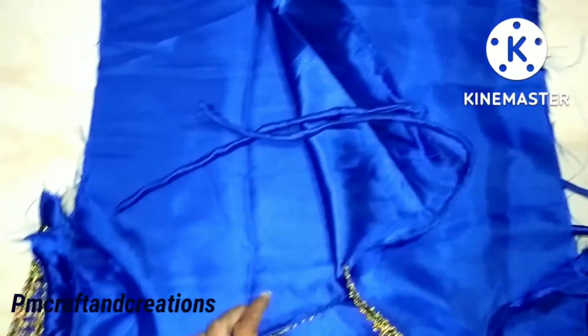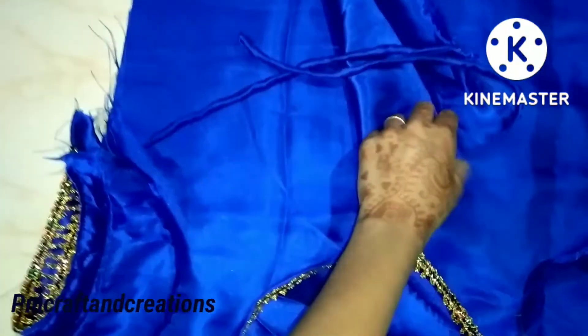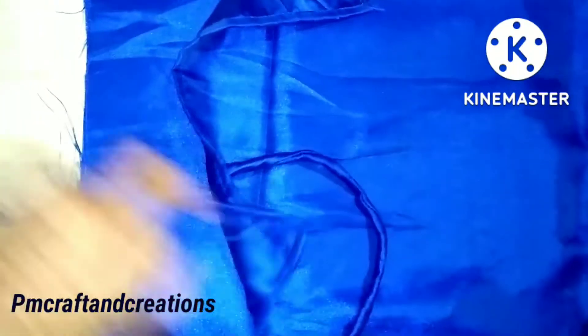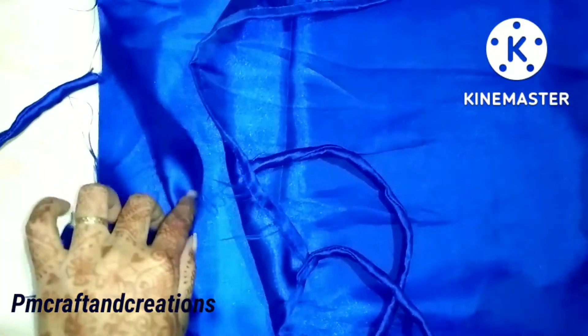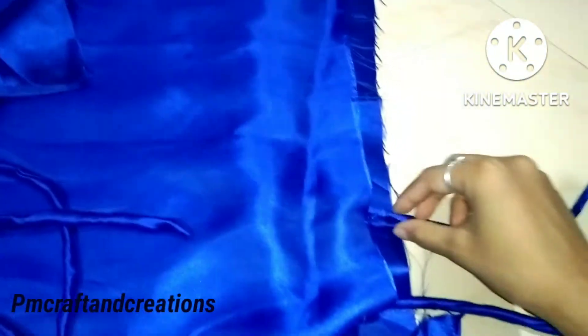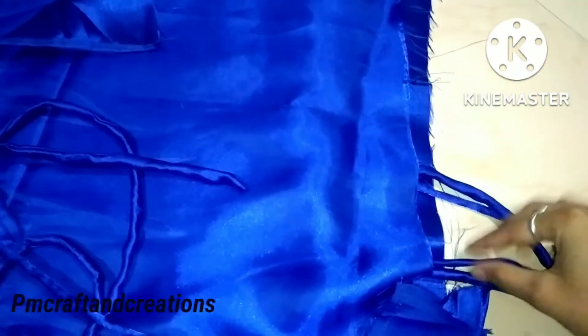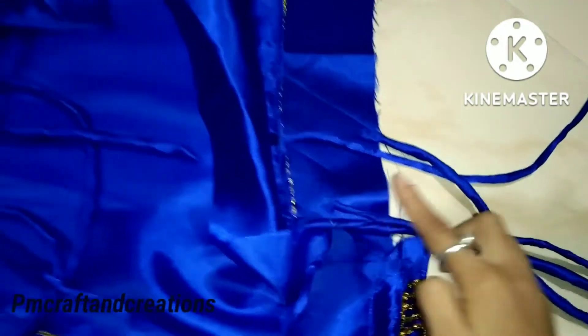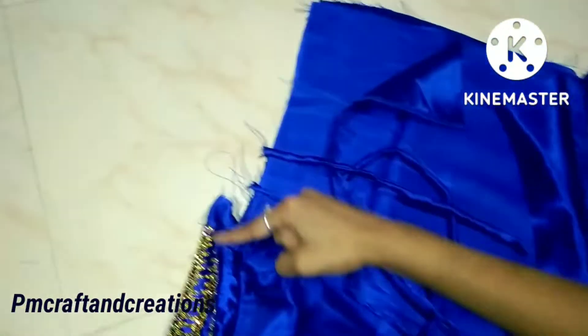First of all, this part is to be finished. For the first-dota of our pre-dota, keep the first-dota into the end. The first-dota of our pre-dota is on the end. We will put the first-dota in the second row and finish the piece from the top.